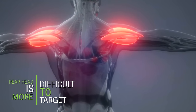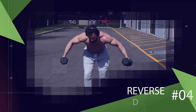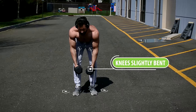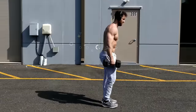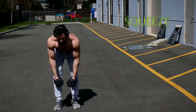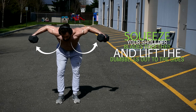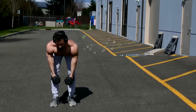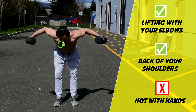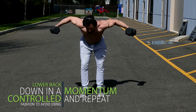Since the rear head is more difficult to target, you'll definitely want to perform isolation exercises as well, and one of the best is the reverse dumbbell fly. Start by standing with your knees slightly bent, shoulder-width apart, then hinge at your hips to bring your back close to parallel with the ground. Squeeze your shoulder blades together and lift the dumbbells out to your sides while keeping your elbows slightly bent. Keep your focus on lifting with your elbows and the back of your shoulders rather than your hands, then lower back down in a controlled fashion to avoid using momentum.